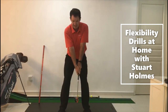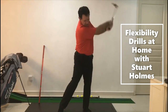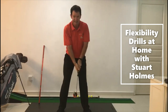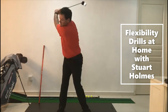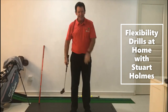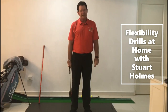With the weighted club, same setup — stretch out those arms, nice shoulder turn, stretch back, stretch through. A couple of those, then add the finish: stretch back, stretch through, hold that nice finish. I hope this helps you warm up and keep your flexibility going. It's very important to be ready to play golf when we come back. Look forward to seeing you again soon.